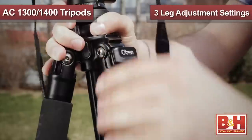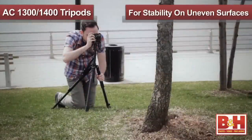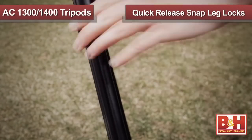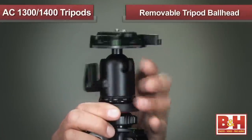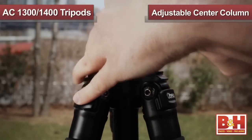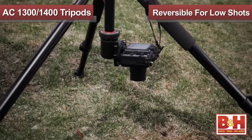Each leg on this tripod features three independently lockable leg adjustment settings for stability on uneven surfaces. In addition, these tripods feature quick-release snap leg locks for easy setup and collapse. The tripods offer a removable head with a dual quarter-twenty and three-eighths mounting option, allowing you to mount a variety of tripod heads. The adjustable center column can be raised for greater height and can also be reversed for low angle close-up or macro shots.